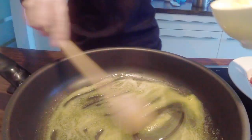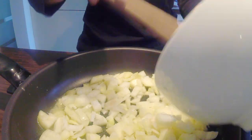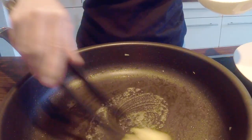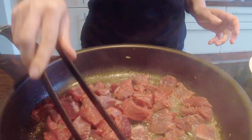Next, take a pan, melt the butter, and fry onions on the medium heat until tender. Set aside. In the same frying pan, add remaining butter and oil, fry beef cubes on the medium heat until they turn brown. Set aside.